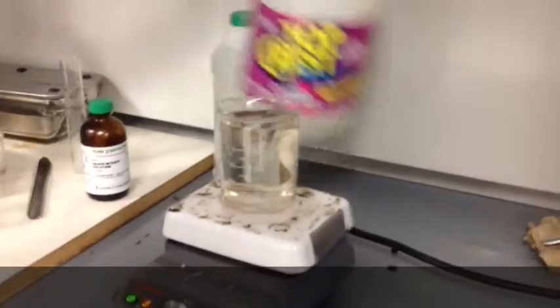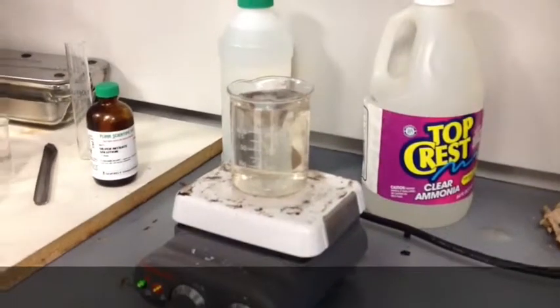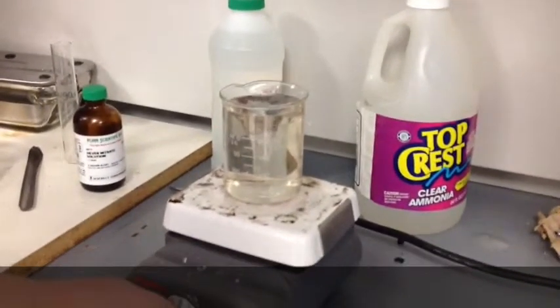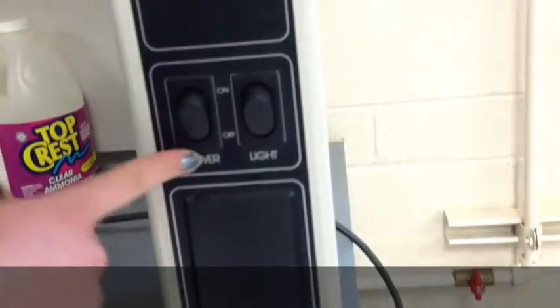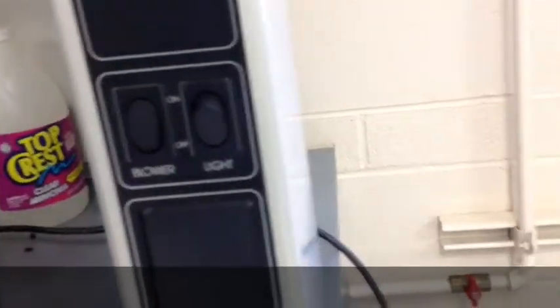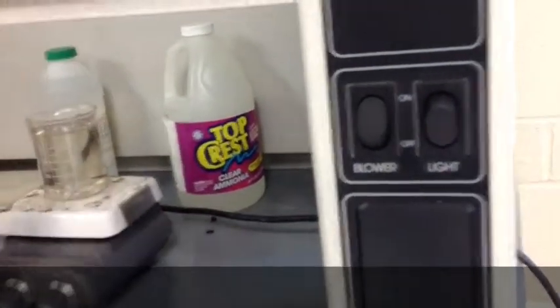Then you can probably start to smell the ammonia. You want to do this either outside or under a fume hood for safety reasons. After you get it stirred up, turn off the stir. You can smell the ammonia — turn on the blower and pull the hood down a little bit.